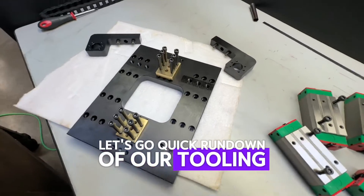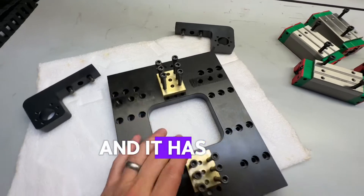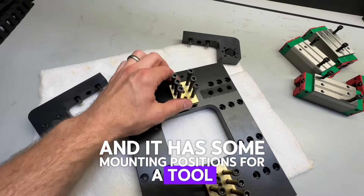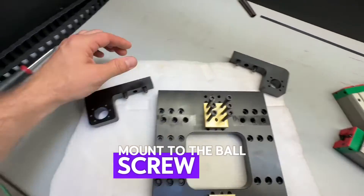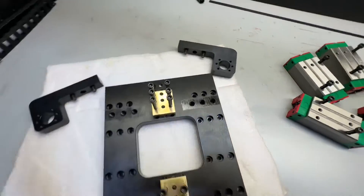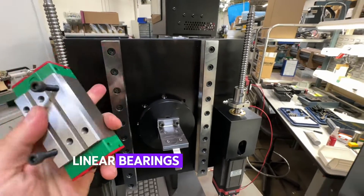Quick rundown of our tooling block here. This is 4140 steel. It's very thick and it has some mounting positions for a tool on this side and a tool on this side. These mount to the ball screw nut. The tooling plate is going to mount to our high wind linear bearings and rail system.